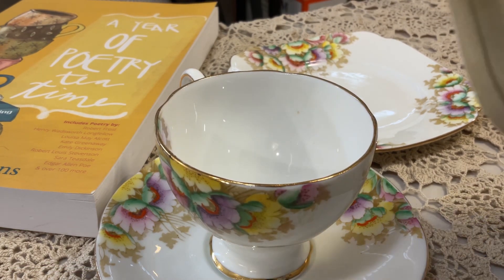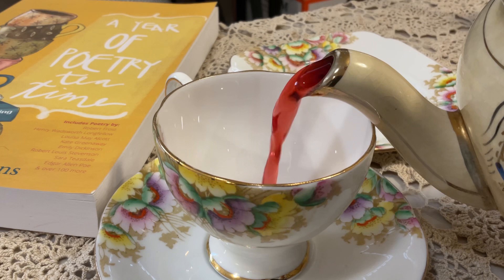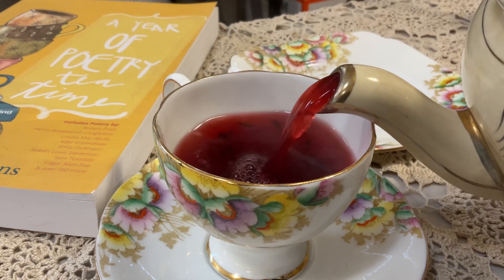Today, I'm going to show you how to have your own poetry tea time. Let's get started. I hope you enjoy this video.